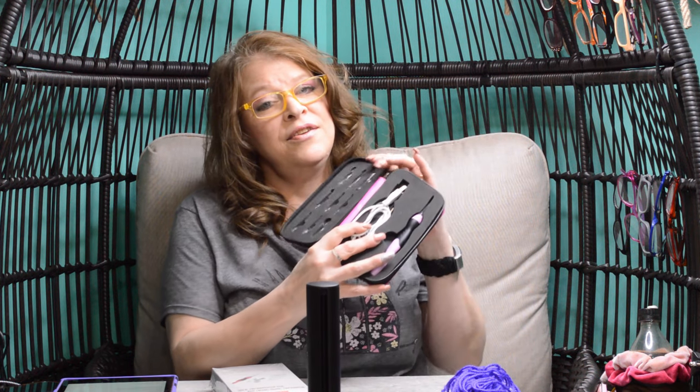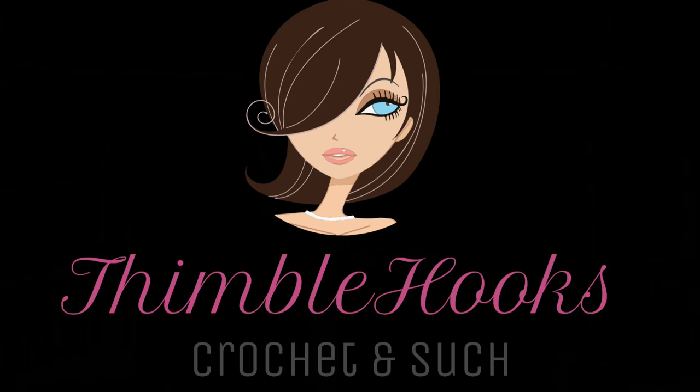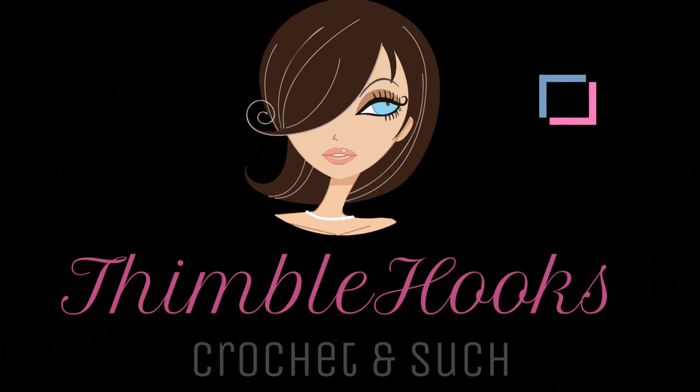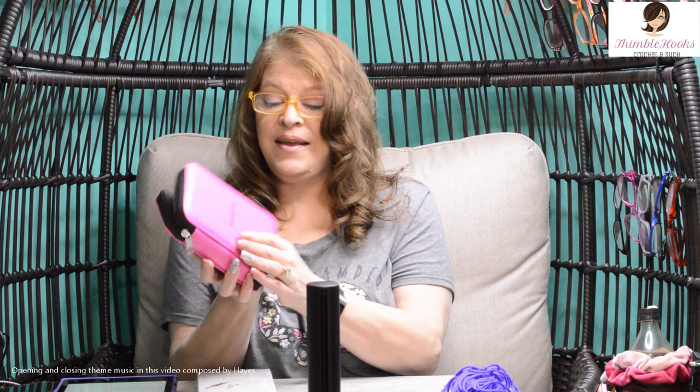I did a review on my lighted crochet hook set and now I have one to give away. Ciao friends, Beth of Thimblehooks. And remember this pink case that has my rechargeable lighted hook so I could work with dark yarn? We have one for a giveaway today!